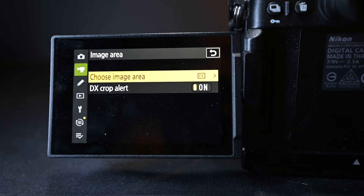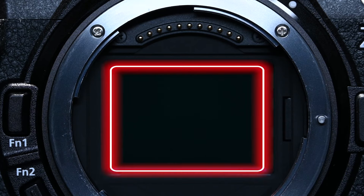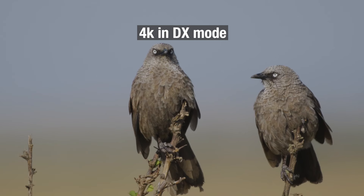The next option within the video recording menu is image area. If you click in there, you'll notice two options: FX and DX — whether you're using the full sensor or a Super 35 / crop mode. If you have full frame lenses, you'd use FX mode. But if you're using crop sensor lenses, you must change it to DX mode, because using it in full frame mode will give you a very strange vignette surrounding the frame. There are many good crop sensor lenses and you can put them on your Nikon cameras — just make sure to change to DX mode when recording.